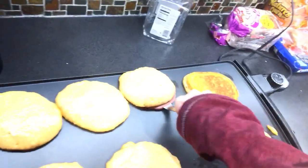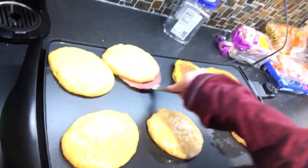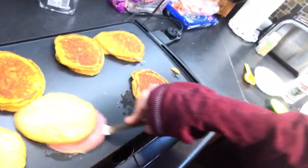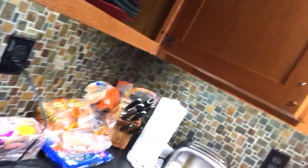Let's see what this one's looking like — looks pretty good. Sometimes I'm good at flipping and other times not so good. I think I need to practice a little bit. So there they are — it should take another minute or so to cook up and then they'll be ready to go.